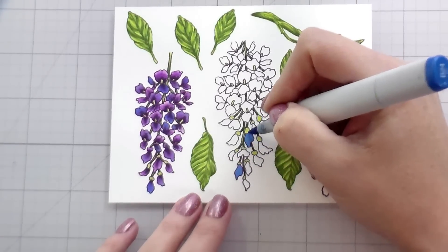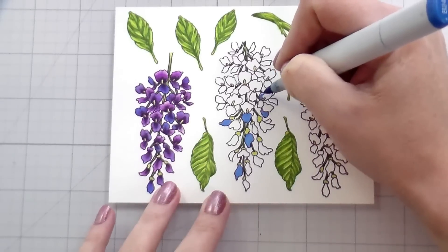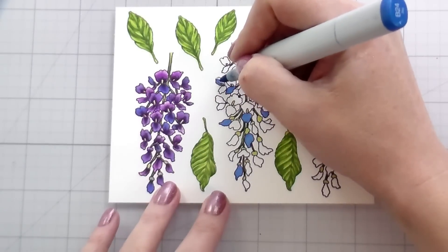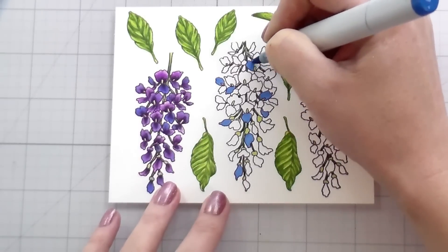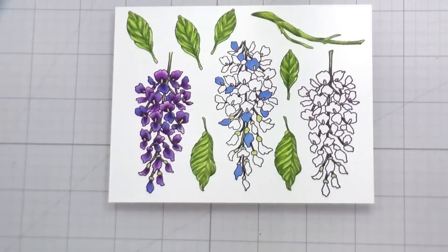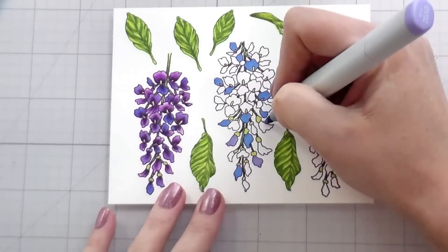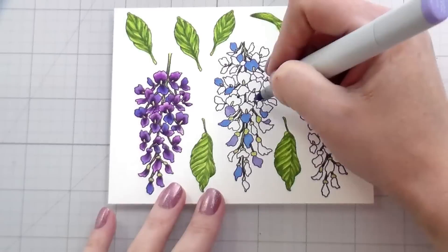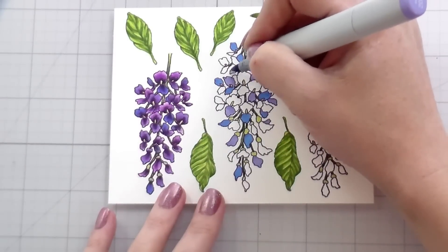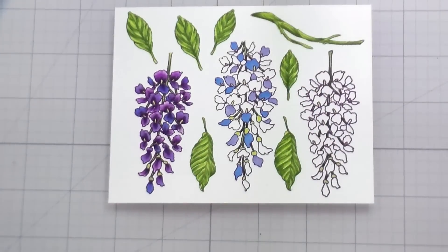I wanted to show you that this works both ways. You can start with your base color — if you don't want the blue to be quite so in your face, you can start with it as your base color because the color you put on top will be more noticeable. It will be more tinted blue or more tinted purple. If you want it to be just a little bit less blue and more purple, you could go with a lighter color blue, or you can also put it down first. In this version, I put down the blue violet and the blue first, and then I will color my purple over top of it. They will look very similar — you can do it in whichever order you prefer.